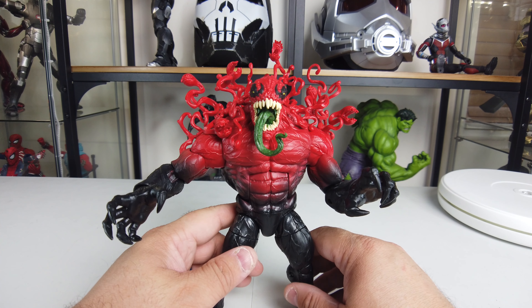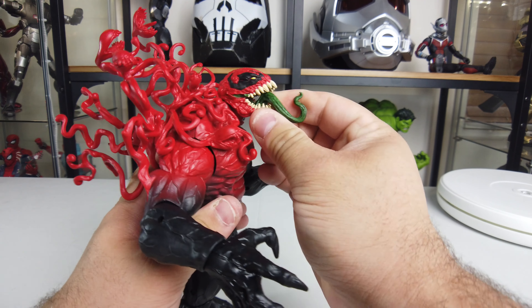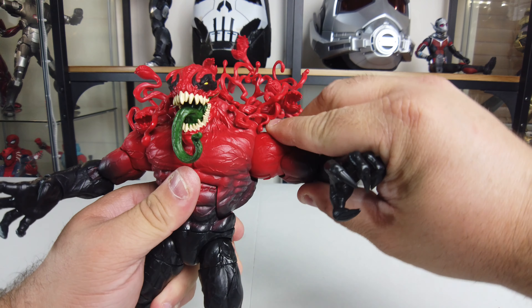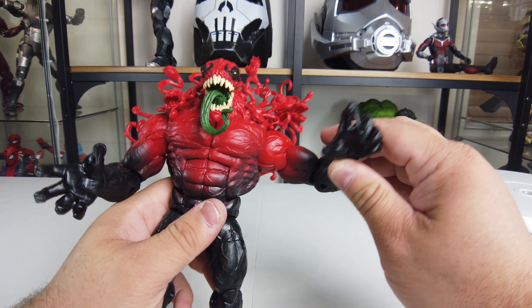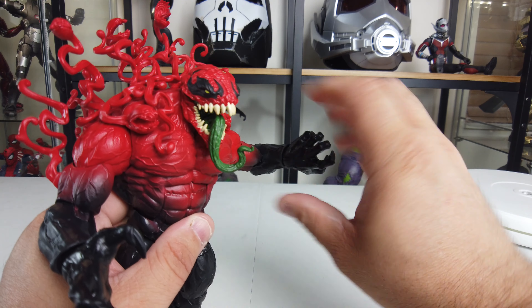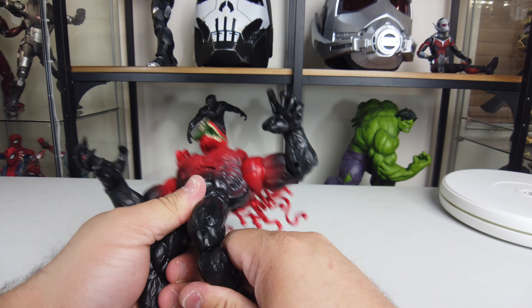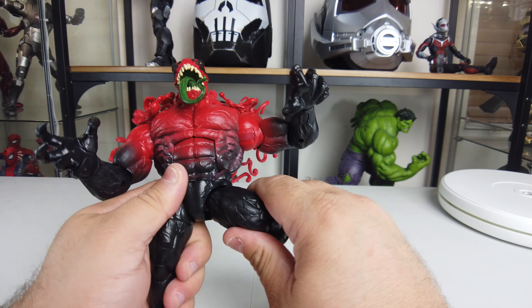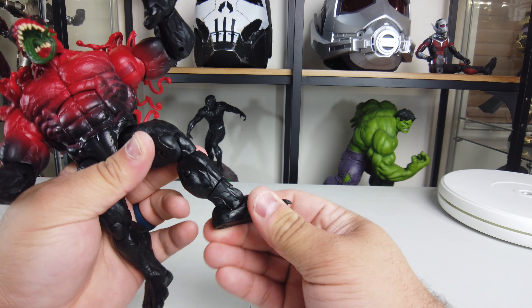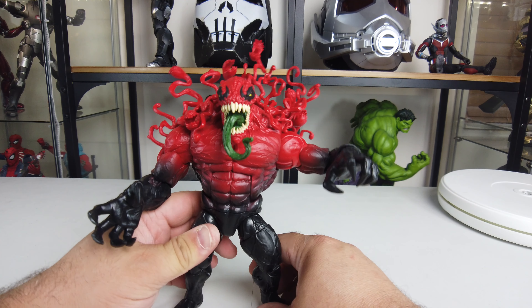For the articulation: the head pivots down a little and up a lot, and does a full 360. The arms go up high. The elbows are single jointed so there's not much there. The wrist pivots up and down and does a full 360 rotation. The abs do a lot of crunching and go back a little as well. The knees are double jointed, and the thigh rotates. The feet go up and down and do a full 360 pivot. The articulation on this is pretty good overall.